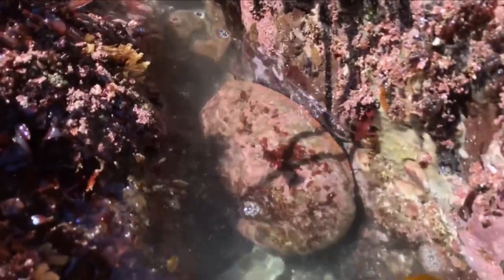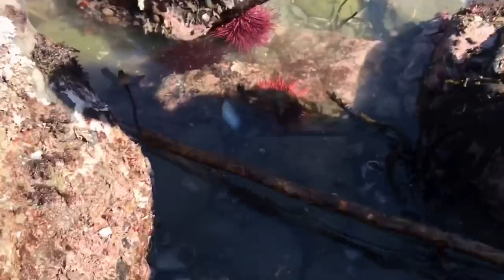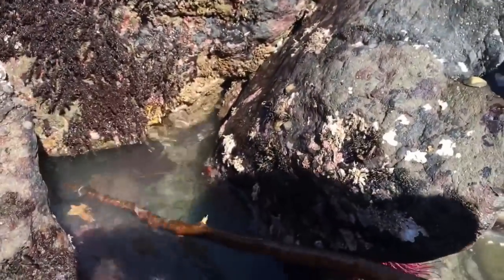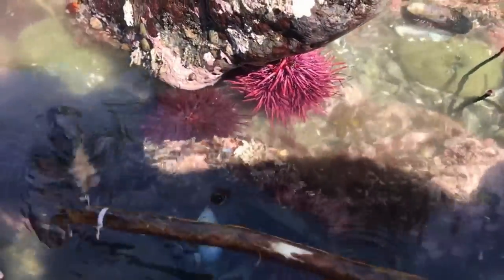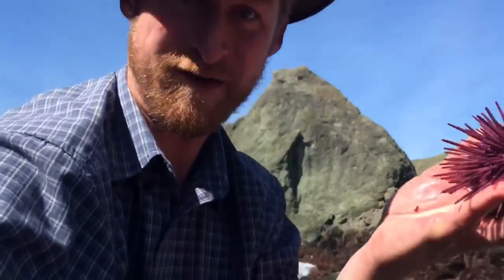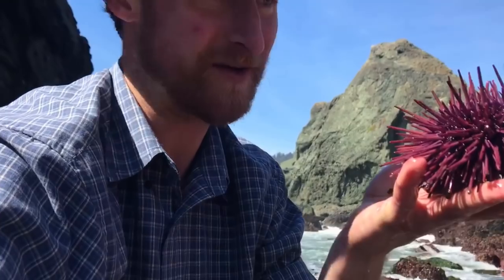Live abalone right there — Haliotis rufescens, California red abalone. I've been poke-poling a little bit in here. There's a nice little hole back here but I don't seem to be having any luck. Look at this — sea urchin everywhere. If my life depended on it, I would not be fishing right now. I might put down the poke pole and start foraging because I want to feast.